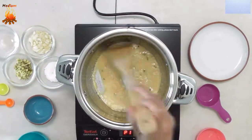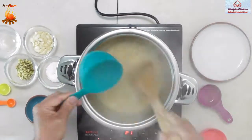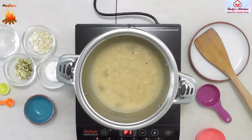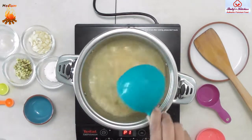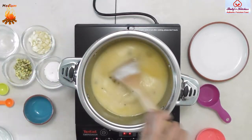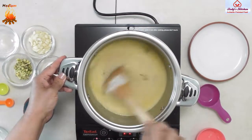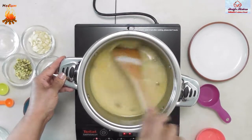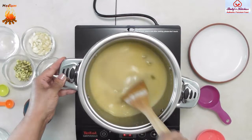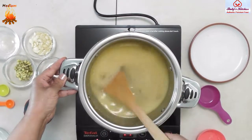Add two cups of water, then add three quarters of a cup of sugar. Mix well.